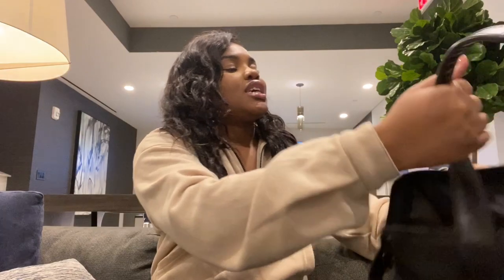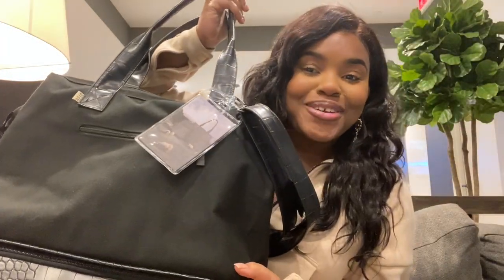Hi everyone and welcome back to my channel — I know it's been a really long time but I am back with you guys for a review. I'm doing it on Shay Mitchell's travel line, Base. I'm really excited because I've been wanting this for quite a while, and I was only able to find one review before I purchased it, so I felt like this would be really helpful for anyone looking to pick it up.